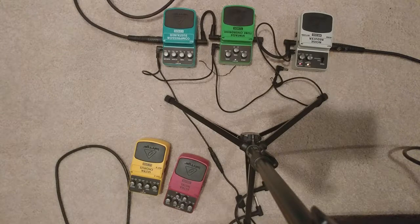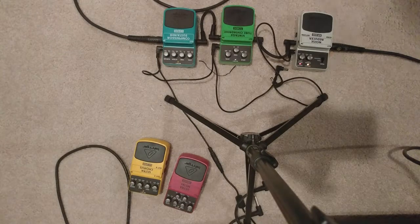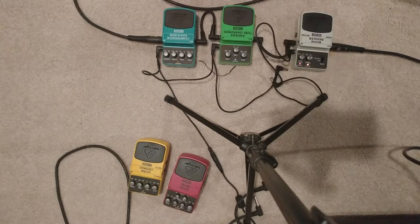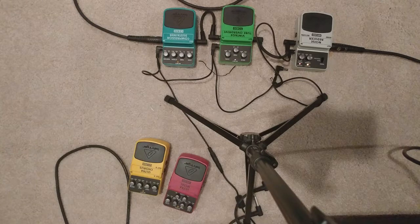So basically we're just gonna jam away and play a bunch of different stuff — who knows what it is. Alright, so I'm gonna give it a little bit of gain.